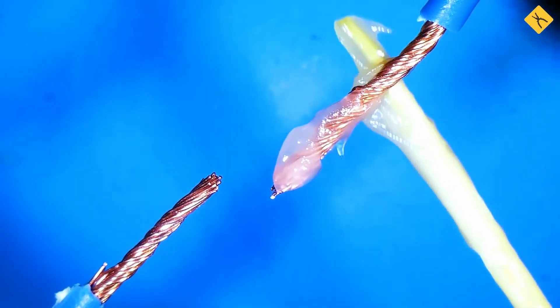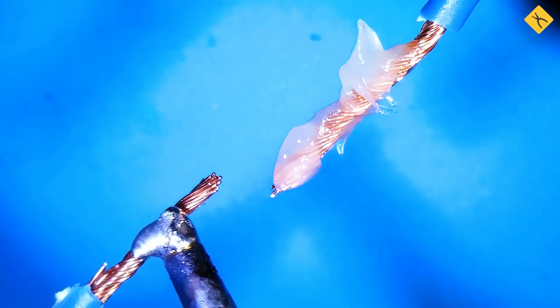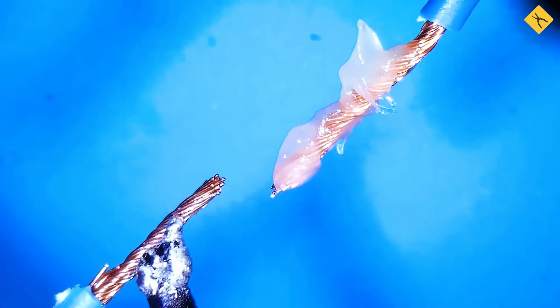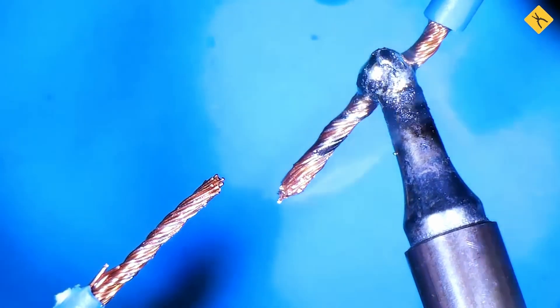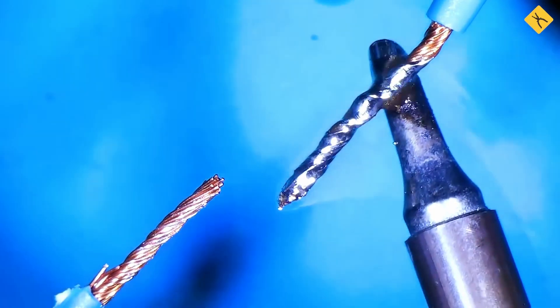Soldering without flux is a critical mistake. Flux is essential because all surfaces naturally develop an oxide layer, along with microscopic particles of grease and dirt, which prevent the solder from properly adhering. Flux dissolves these contaminants and prevents re-oxidation during soldering, allowing the solder to adhere properly.